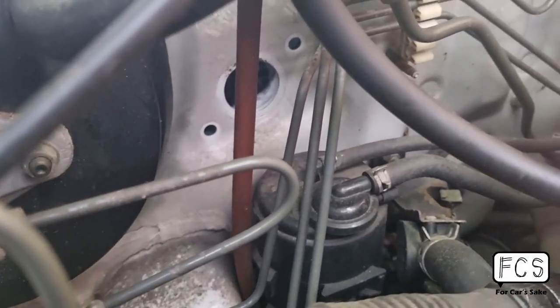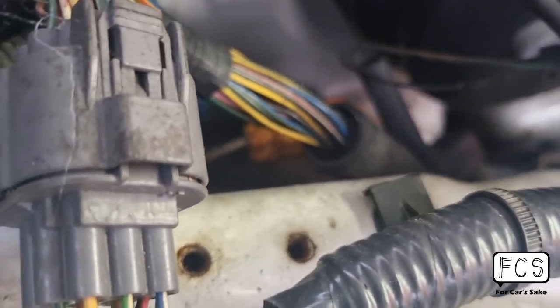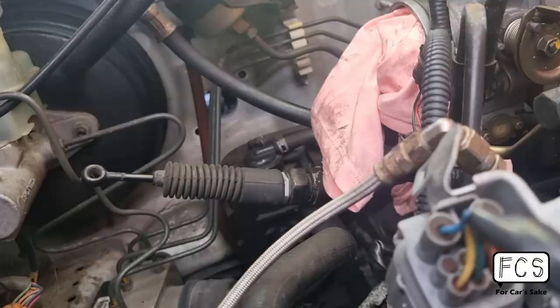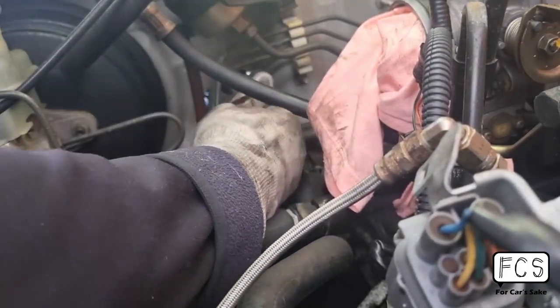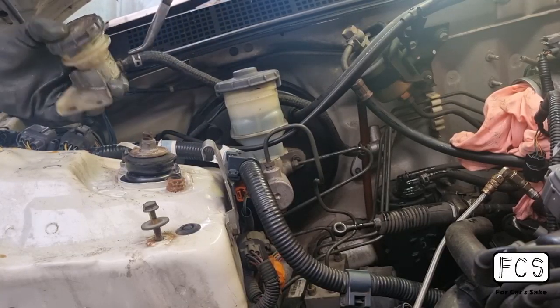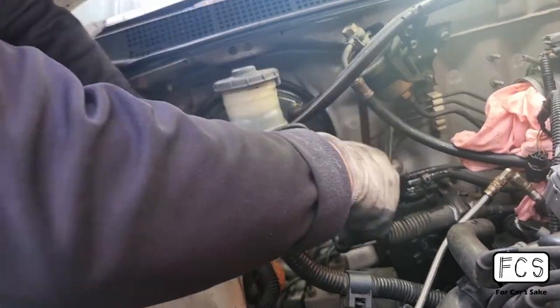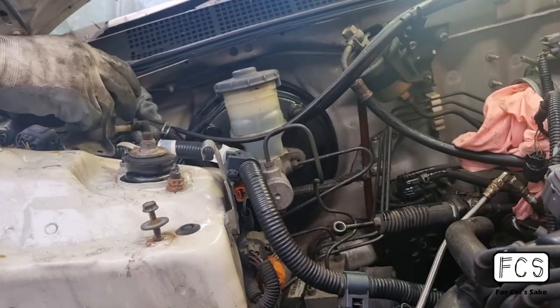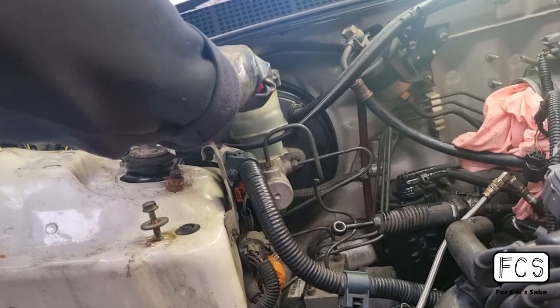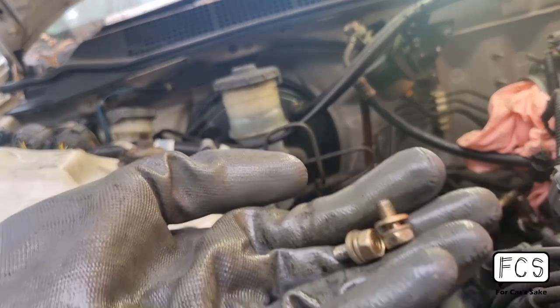Even though this is the automatic chassis, it's already got the space for the clutch master over there, and up here is the location for the two bolts holding the clutch reservoir. In order for Honda to make things a little bit more simple for their production line — and actually not just Honda but a lot of other manufacturers as well — this is what they do. Definitely unplug the reservoir before trying to install it, it'll make it a lot easier.